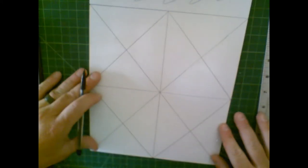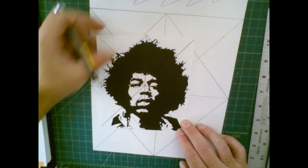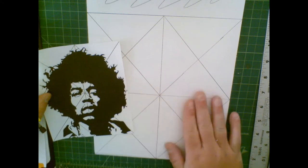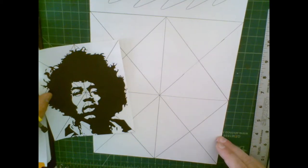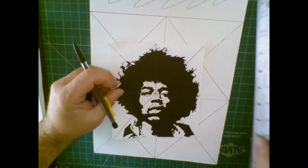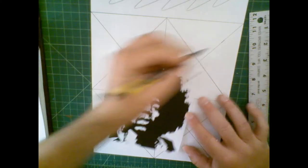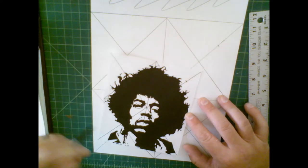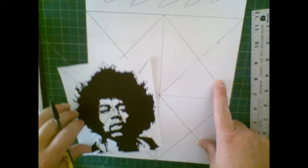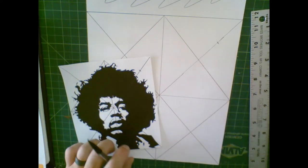Now we've got our grid. I've already gone ahead and done the same grid on the original — doing the grid on one and not the other serves absolutely no purpose. They have to be the same: the paper has to be proportional, that's why we scaled it, and the grid has to be the same. Whatever I do here I have to do here and vice versa. So that's scaling and gridding — next we're going to move on to actually drawing this thing out.